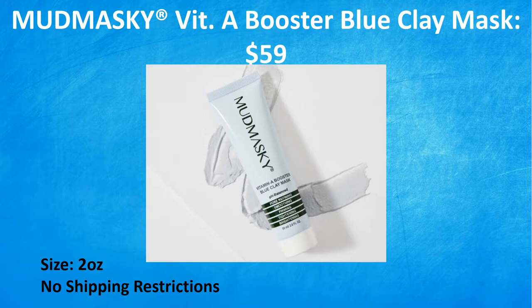Next we have the first of two masks from Mudmaski — the Mudmaski Vitamin A Booster Blue Clay Mask, a $59 value. This fragrance-free clay mask is formulated with a blend of flowers, fruits, and grade one clay, considered the purest and most premium available on earth. As a natural alternative to retinol, they've used Bakuchiol (B-A-K-U-C-H-I-O-L), suitable for even the most sensitive skin. It refines, tightens pores, and boosts your skin with a high dose of natural vitamin A. Your skin will look visibly smoother after just one use. This is clean beauty and cruelty-free — you get a two ounce tube with no shipping restrictions.